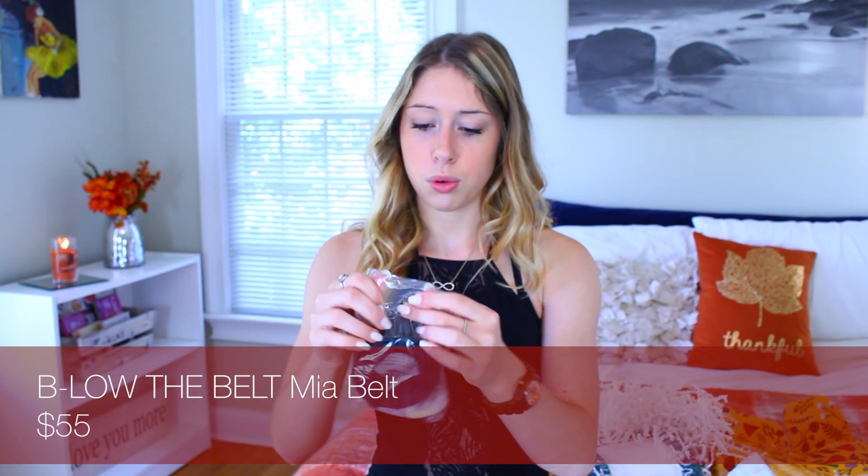Next I see — is this a belt? This is a belt, I think. Below the Belt belt. That's pretty cool. There we go — it's a belt. So if you want a belt, this box has it.